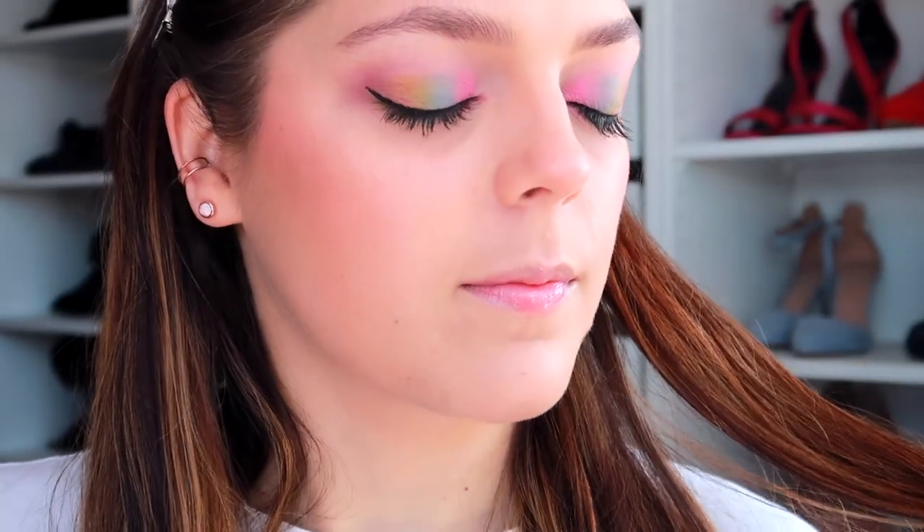I'm going to go and put a little bit of liquid eyeliner on and mascara, and then I'll come back in a moment to show you the finished look. And here we are — this is the finished look! A nice spring colourful eyeshadow look that you can use for parties, for festivals, or just for everyday if you want to brighten up your everyday look.